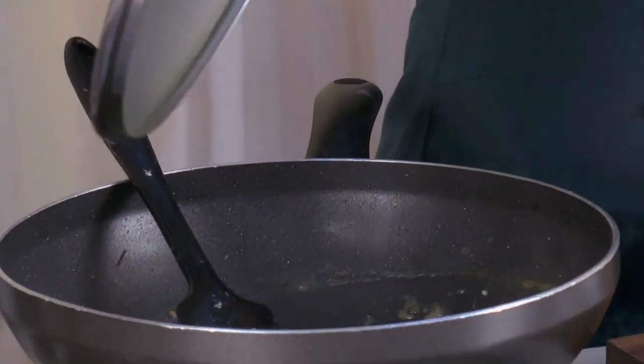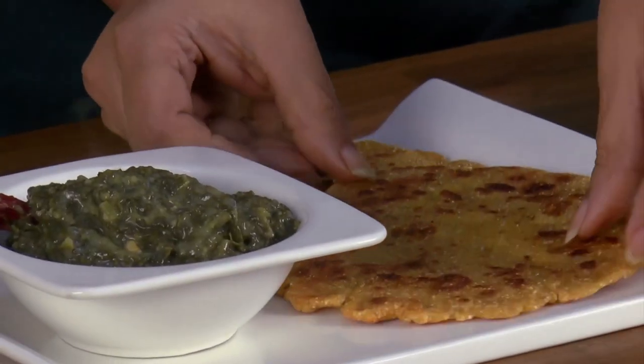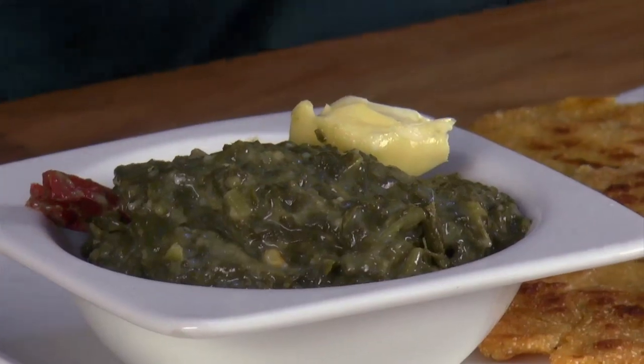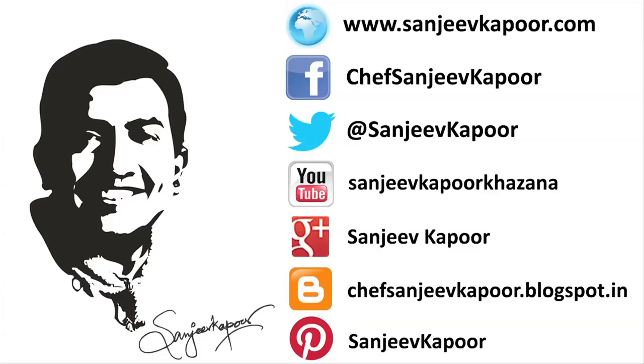The saag is ready and the roti is also ready. Add a little butter on the saag — if you have homemade white butter it tastes amazing. The sarso ka saag with makai ki roti is ready, served with a nice dollop of white butter. You can always serve it with a nice achar — it's an awesome meal, and as long as it's in season, you should definitely try it.